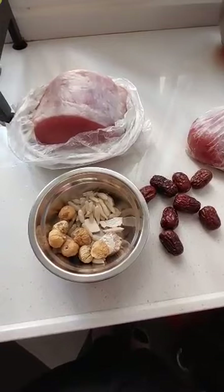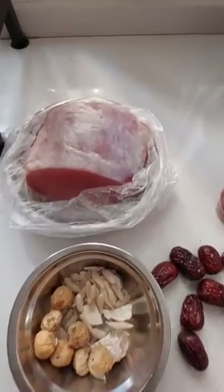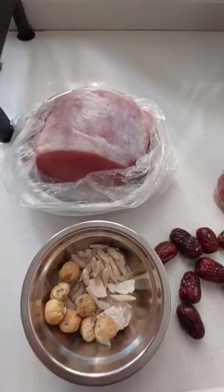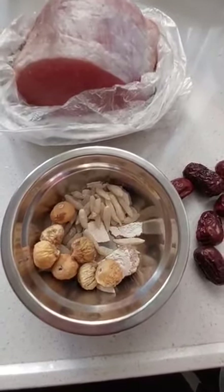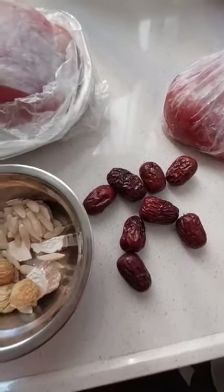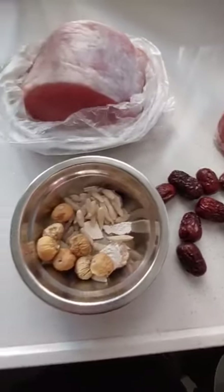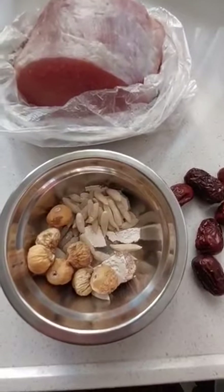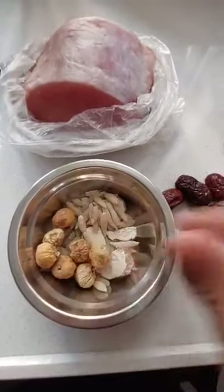I would like to show you the ingredients. That one — the pork meat. Those are the things we will be added later: dried dates, for the sweetness. And these are dried fruits as well.